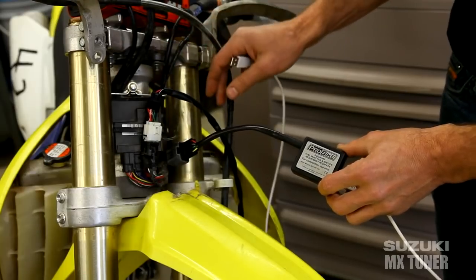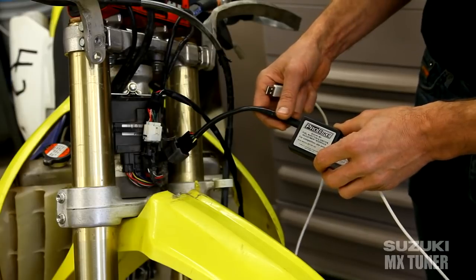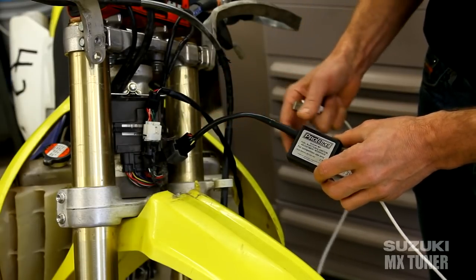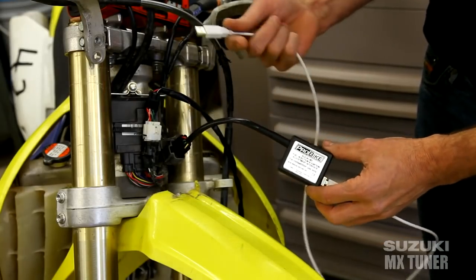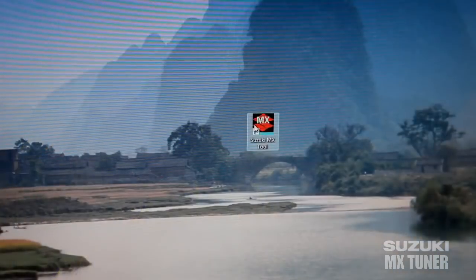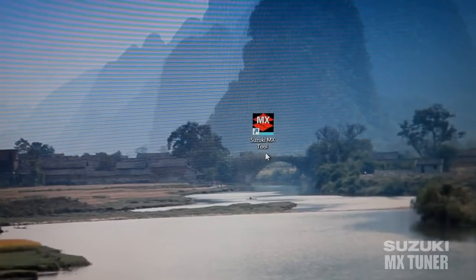Up here you can see an optional Suzuki part that lets us add 12-volt power. Rather than starting up the motorcycle in the shop, it's easier to hook up to a 12-volt power supply. The other end — the white cable — attaches to your computer via a USB port. Simple and easy.